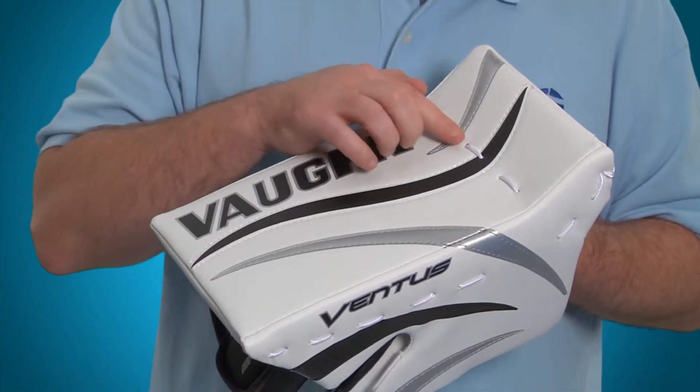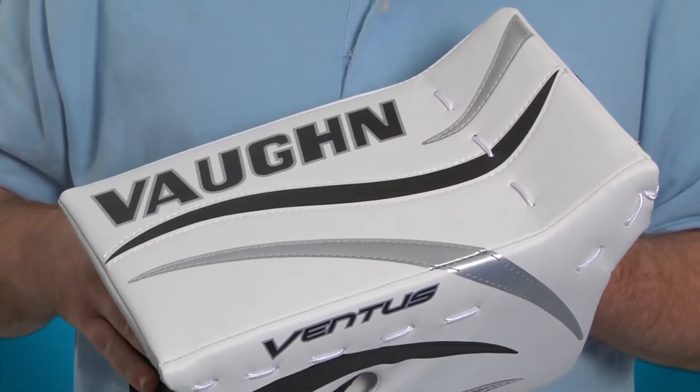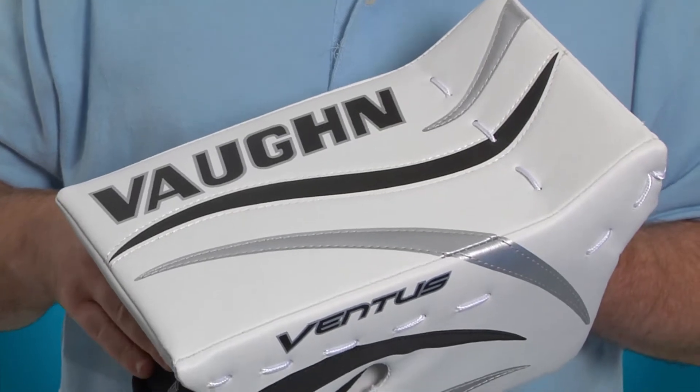The blocker board of the LT50 is made of a special high-density foam for lightweight construction, and it's also reinforced with a plastic overlay to give added protection.